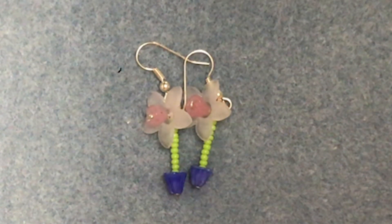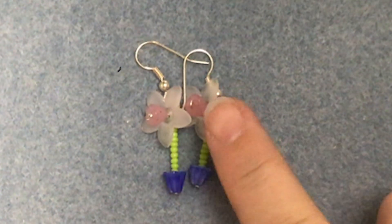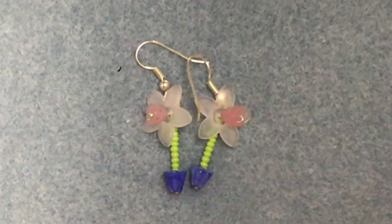Hello, this is Vicki from the Spellbound Bee Company and in this video I'm going to show you how to make a pair of the window box flower earrings.